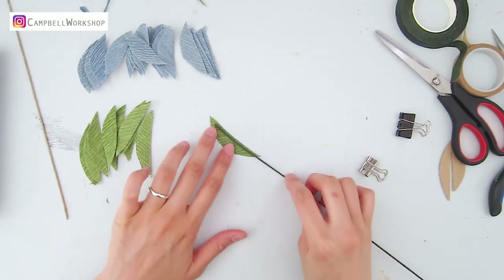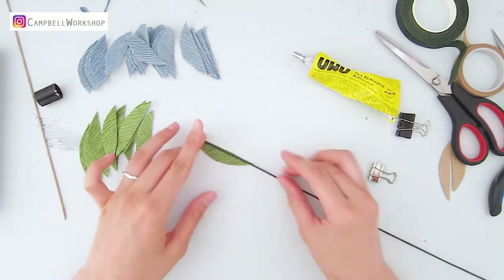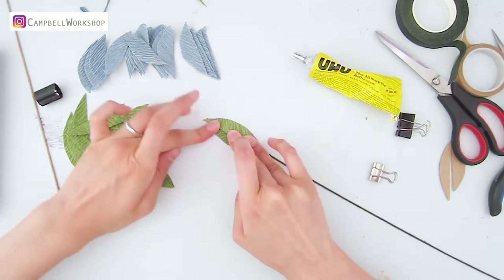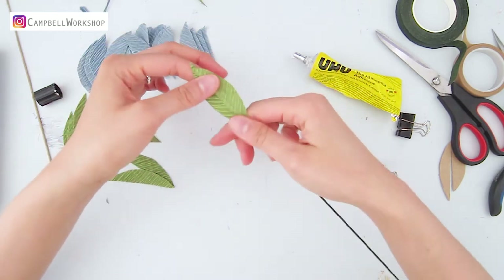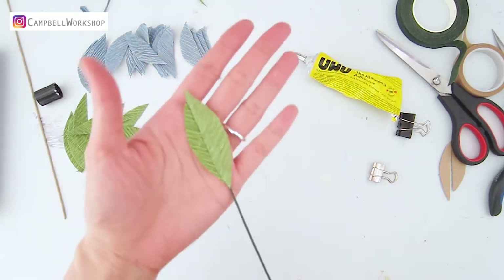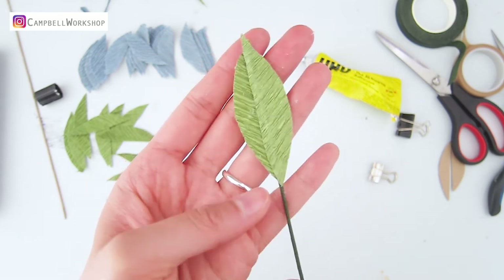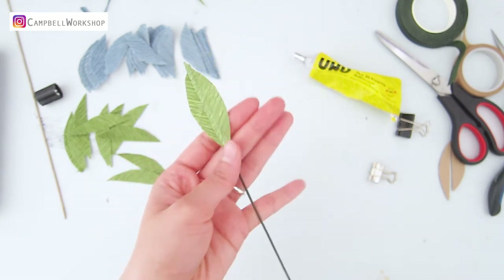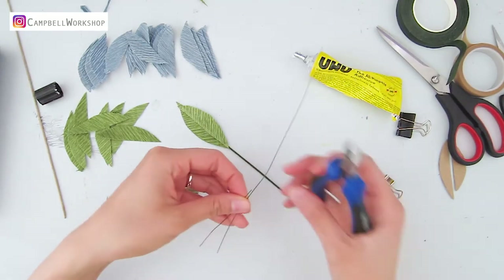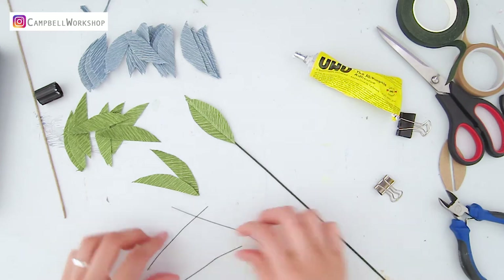Take out the dark green wire — it is going to be placed on the seam line in between two of the green leaves. Apply Uhu glue to two of the leaves and press the middle down so the paper is wrapped around the wire. When you construct the leaves, make sure the grain of the leaves shows a V shape and the tip is pointing at you, which is the bottom. Cut the 26 gauge wire into 9 to 10 centimeters as the stem of the leaves and attach the wire and the leaves together.